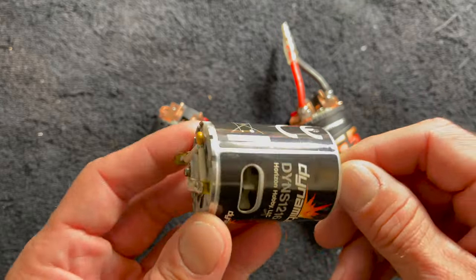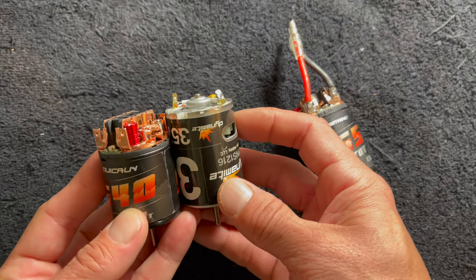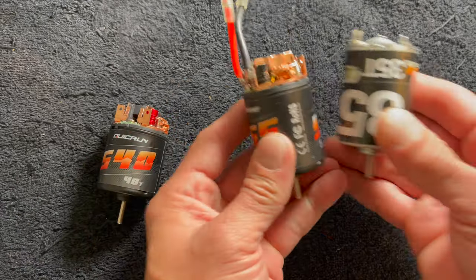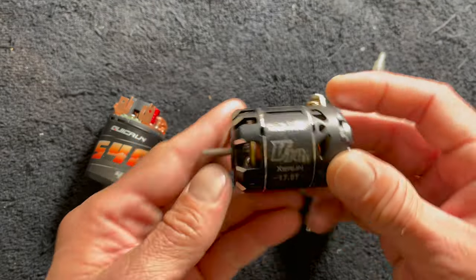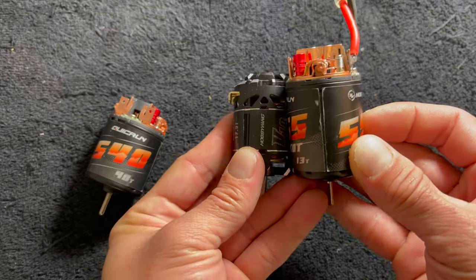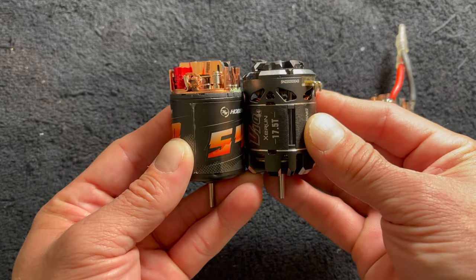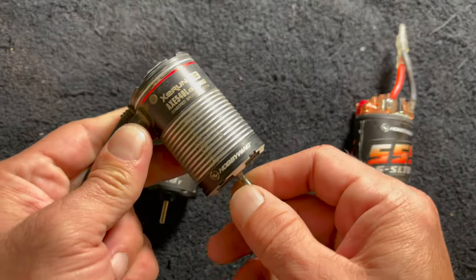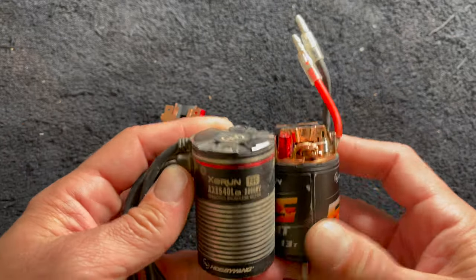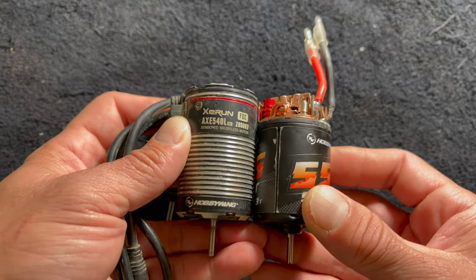Just for some reference, this is like a normal RTR 540 motor. You can see the can section and the top of the end bell are give or take about the same size. Holding it up next to the 555, the 555 is about as long as the tabs when it's all said and done. Here's a normal 540 spec motor — same diameters, same can shape. And the good old Axe 540L, one of my beater motors, is about that same length too, so pretty close.